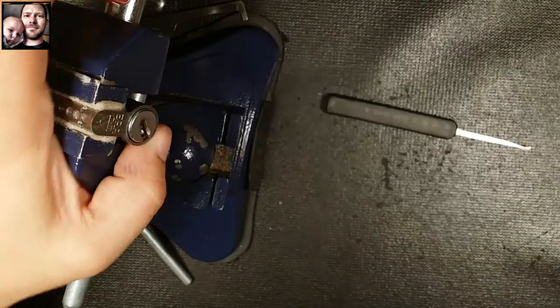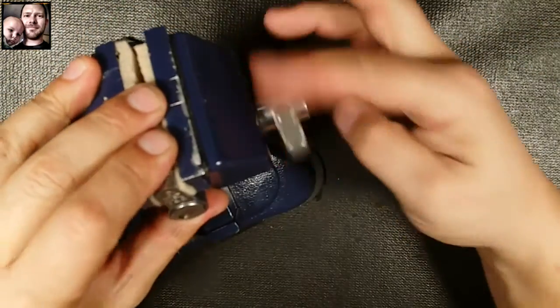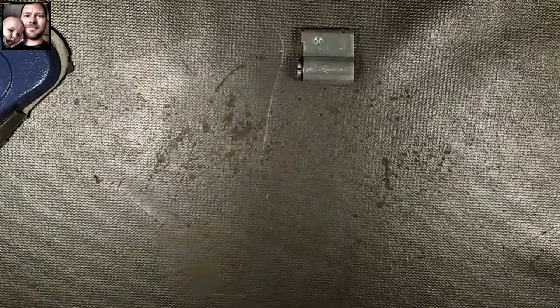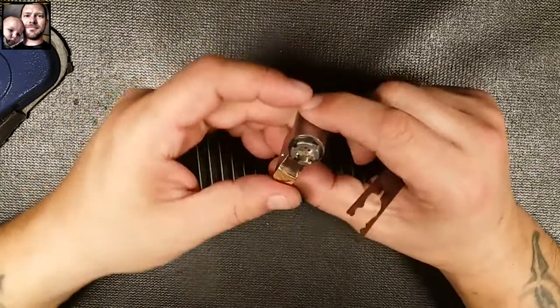There we go. So that was quite the pick. I don't know how long that took me, probably four minutes or more. A little bit of a fight back and forth, a lot of dropping pins, not a lot of feedback. I felt a couple spools and that was about it. Let's see if I can get this thing open without locking it, hopefully.